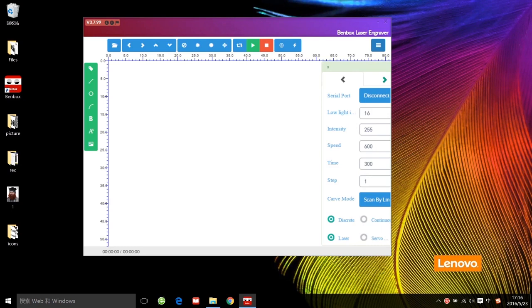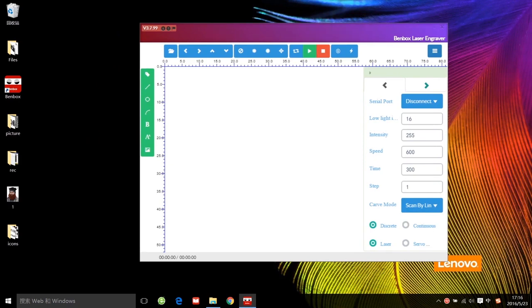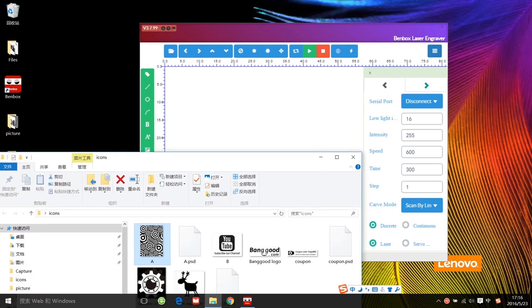Then you can see the time and speed here. They depend on the laser module you're using, the design of the pattern, and of course the material for engraving — it is flexible.